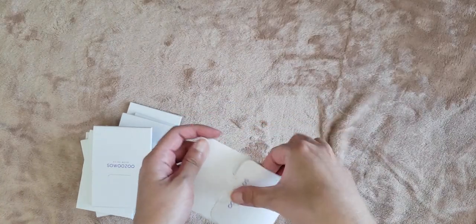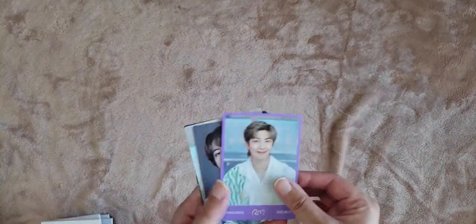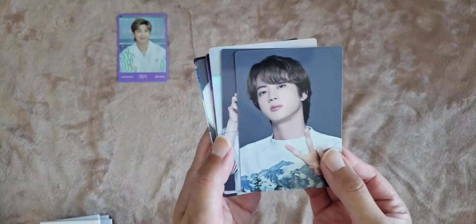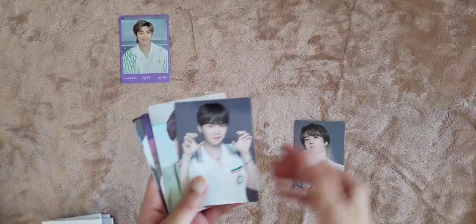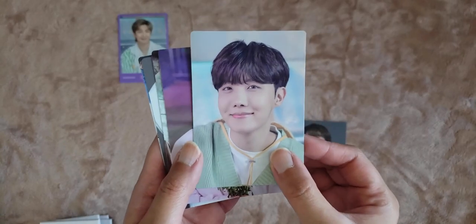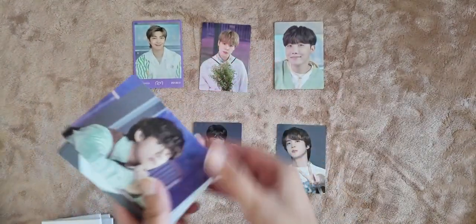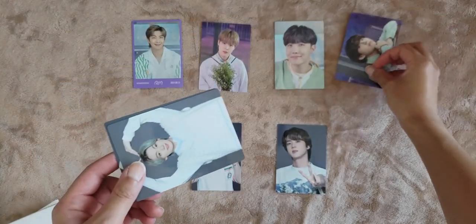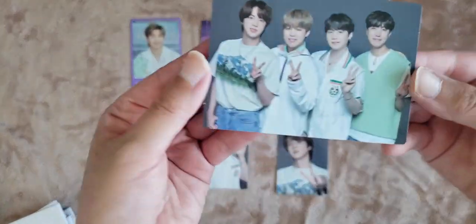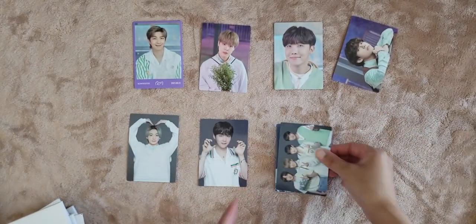Okay, so our first pull is Namjoon — cutie. Then we have Jin, seven out of eight. Yoongi, cute, six out of eight. Hobi — oh this one is really cute — three out of eight. Jimin, two out of eight. Tae, four out of eight. JK, five out of eight. And then a cute little subunit, seven out of eight. We didn't get any eight cards.